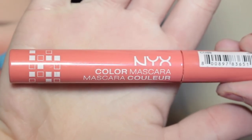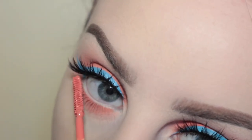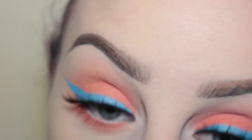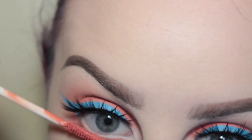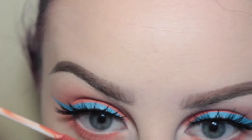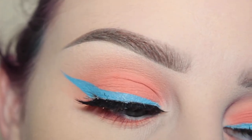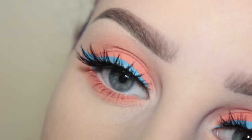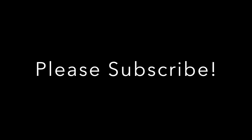Next, taking my NYX Color Mascara in the shade Coral Reef, I'm applying that to my lower lashes. I wasn't going to do any lower lash mascara but I felt like why not just do some colored mascara — it will just blend in with the shadow. This is the finished look. Thank you for watching — this is super springy and if you recreate it don't forget to tag me.